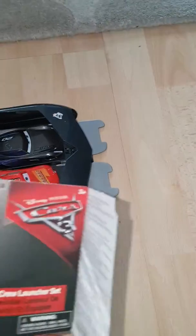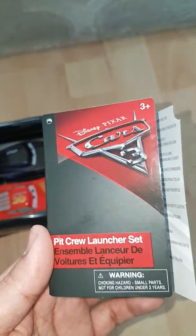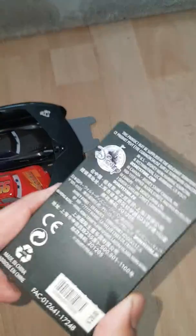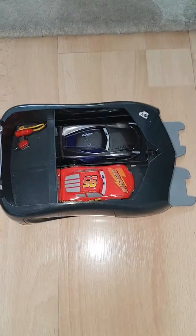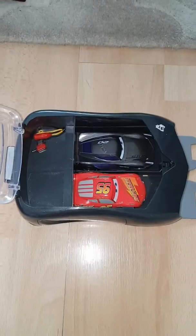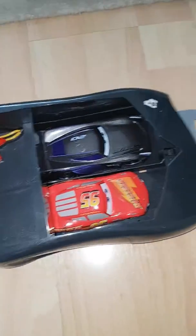Hello everyone. I thought I might do a review on the Disney Pixar 3 Pit Crew launcher set, it's from the Disney Store. It comes with McQueen and Jackson Storm, two cars, there's a Grado, the finish mark, and there were some other side cones which are not in this video.